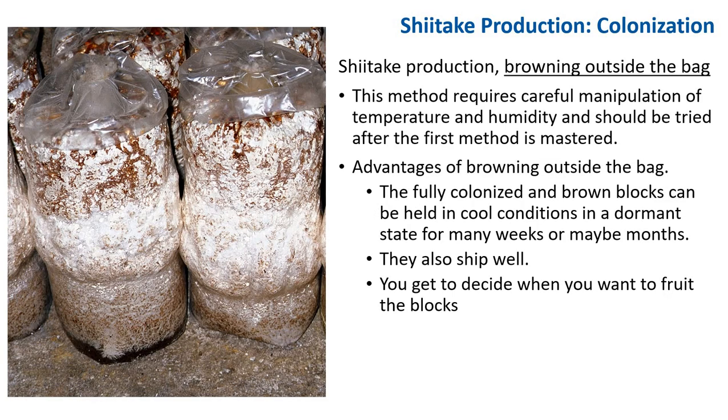The second method of shiitake production is browning outside a bag. This method requires careful manipulation of temperature and humidity and should be tried after the first method is mastered. There are many advantages to browning outside the bag. Primarily, the fully colonized and brown block can be held in cold conditions in a dormant state for many weeks or even months, and they also ship well. You get to decide when you want to fruit the block.